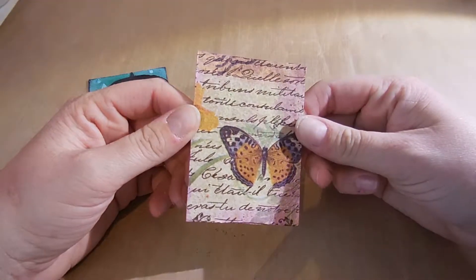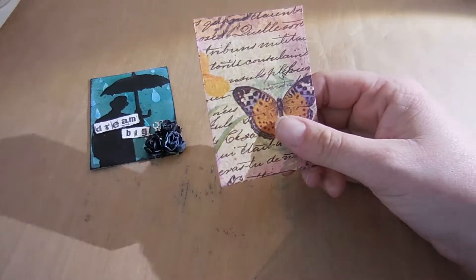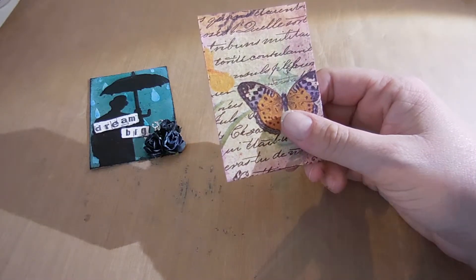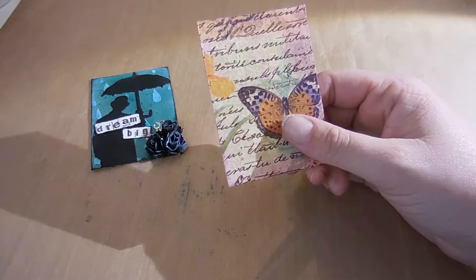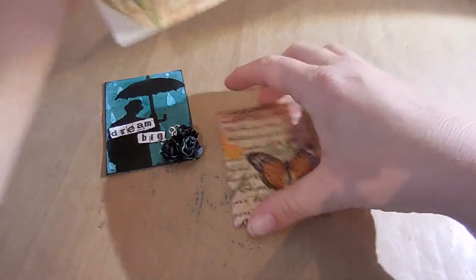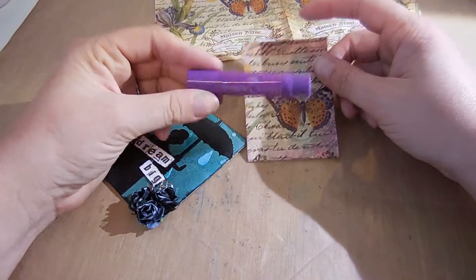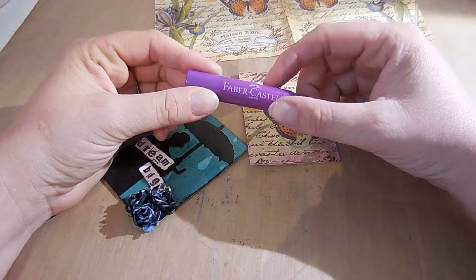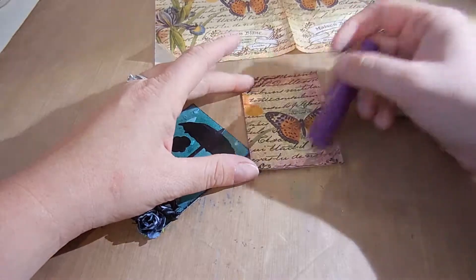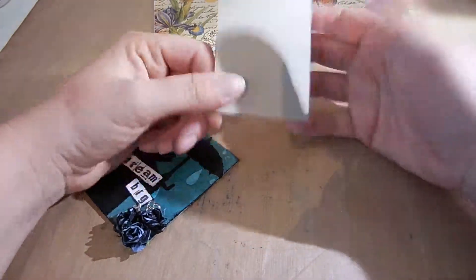This is the second one. I haven't done anything really to this one. I just laid one of these napkins that Kathy Keys sent me — thank you Kathy — and it's this one here. It's super pretty. I just laid it over and mod podged it and then used one of these gelatos and went around the edges a little bit. But that's all I've done on that one so far and nothing on the back either.